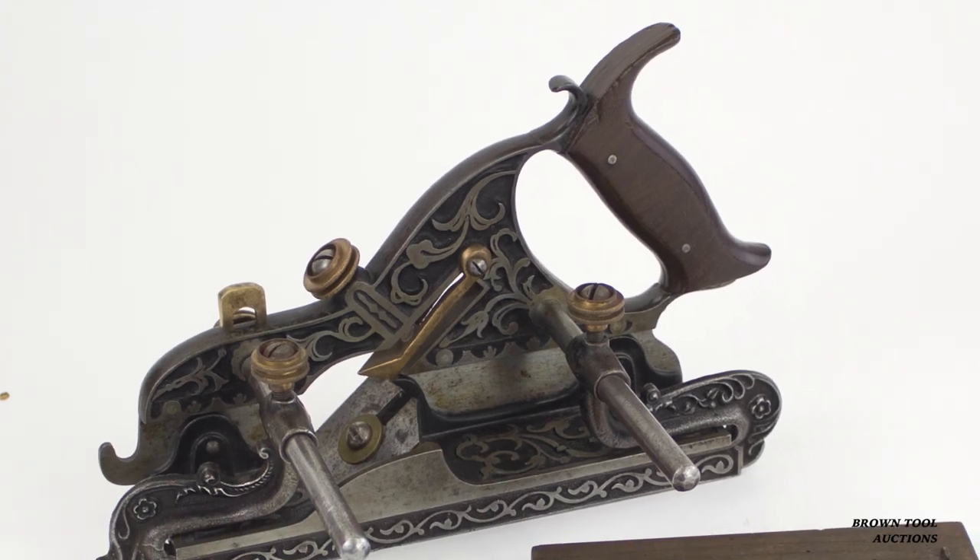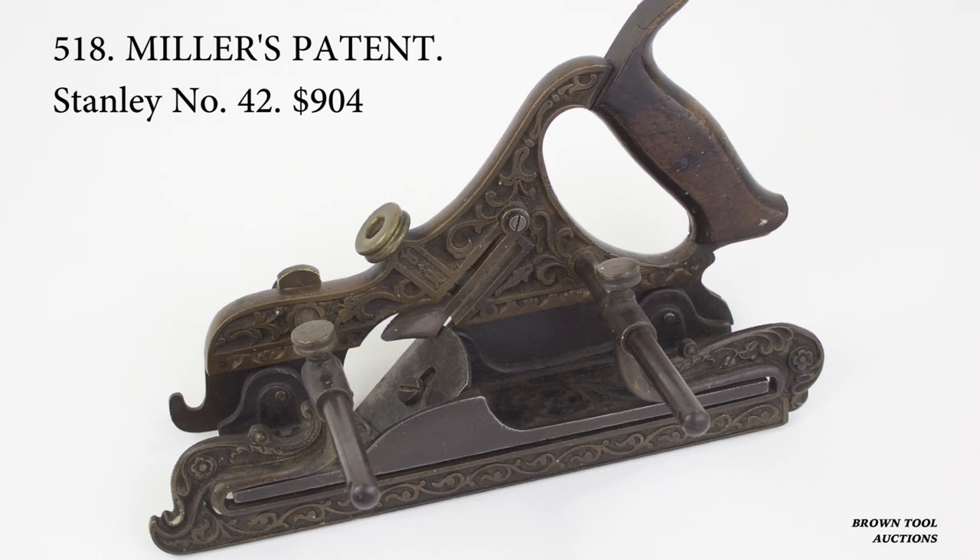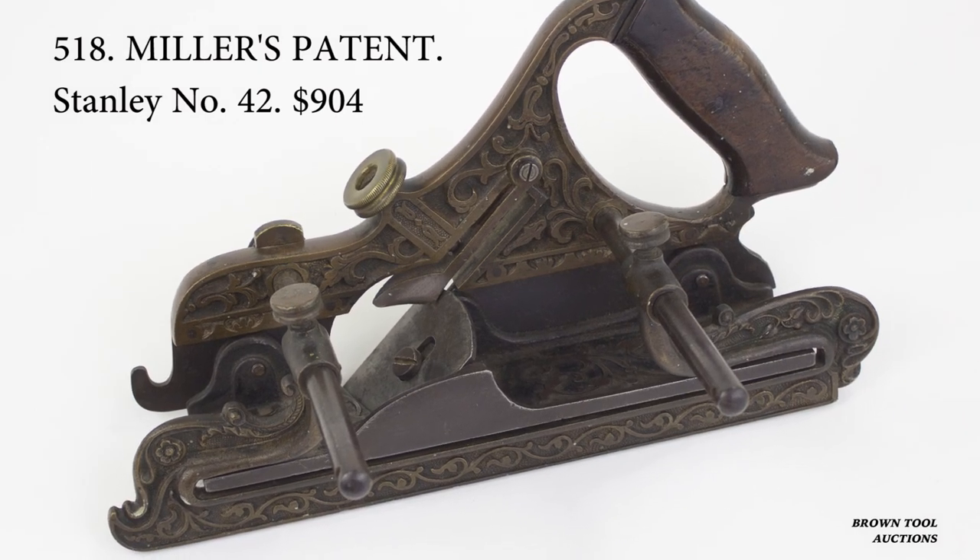This is an example of the number 41 plane, which is made of cast iron. Other models had different configurations and some of them were made of gun metal.